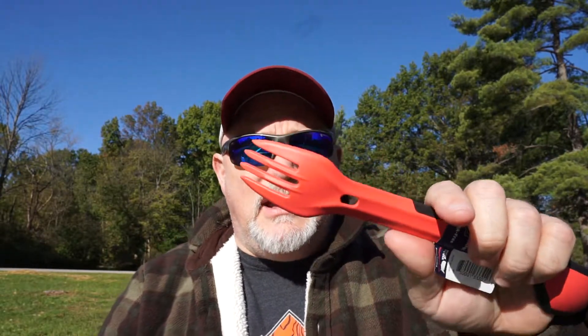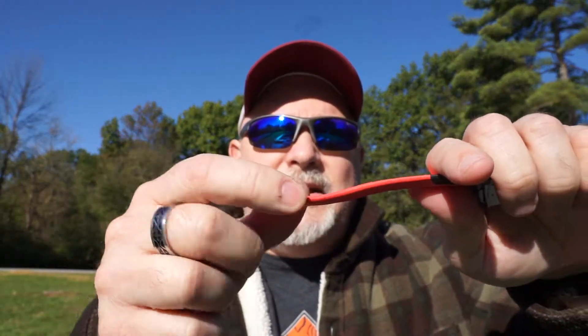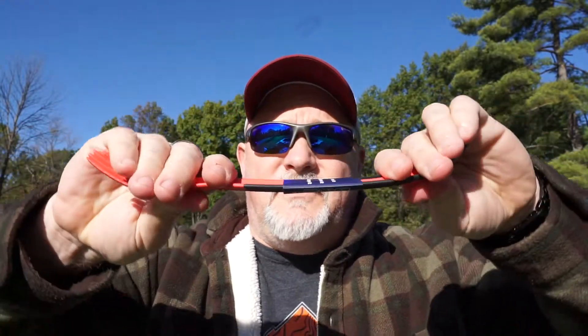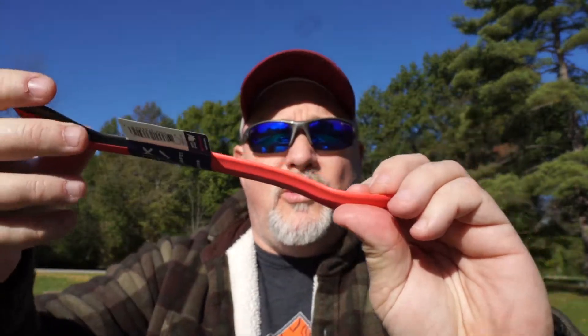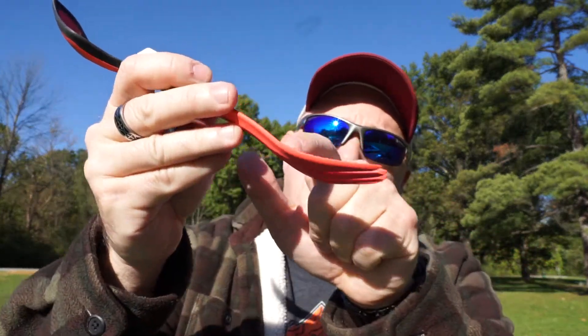On the other side is the fork, and it has a kind of pseudo-serrated edge. This is pretty hard plastic, it's BPA free, and it has very good strength to it. It weighs about an ounce, so all you ultralight backpackers may want to take that into consideration. It also has a place where you can either hang it or drain liquid from the spoon out the other end.